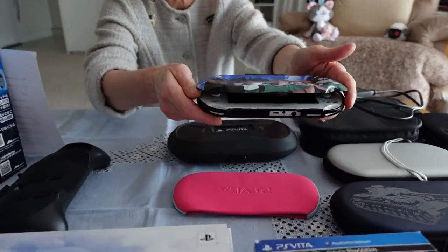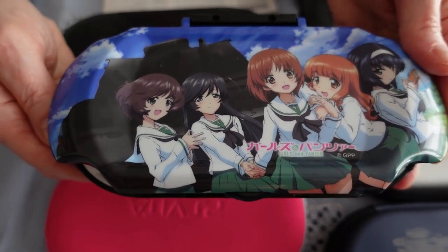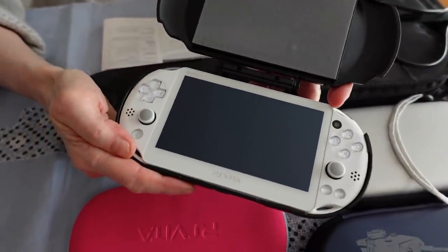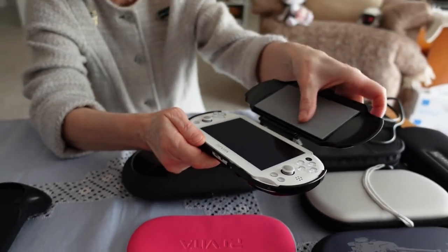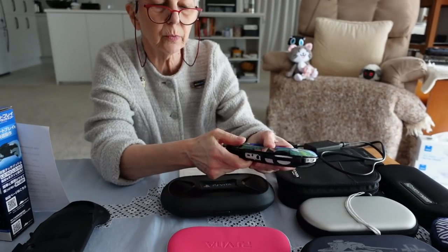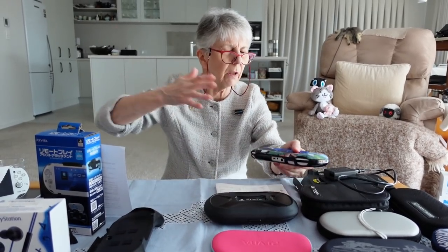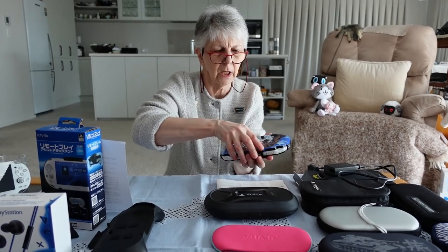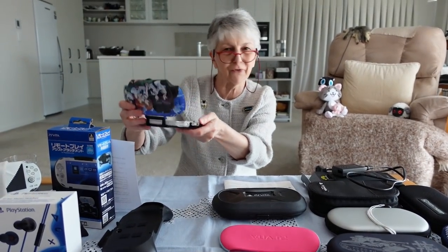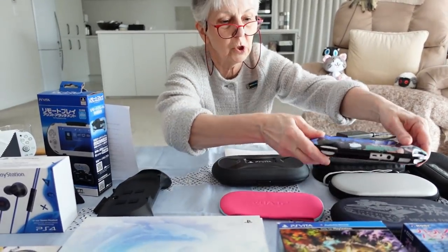The other thing that was in that Girls and Panzer box is this — they call it a play-through visor. You can just keep your Vita in it. It has protective hard foam here for protecting the screen. I used to do that a lot when I traveled on the bus and wanted to play my Vita, and the sunlight was coming in and reflecting. I'd just put up the visor and angle it to cut out the light so I could see the screen and play my game.